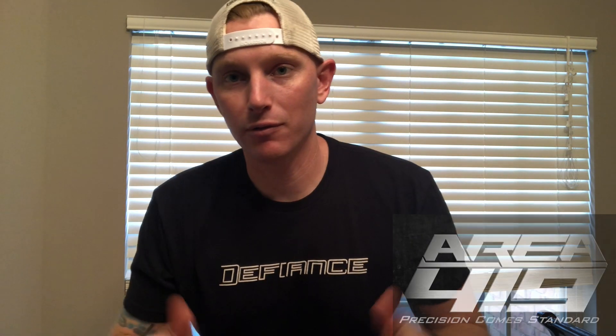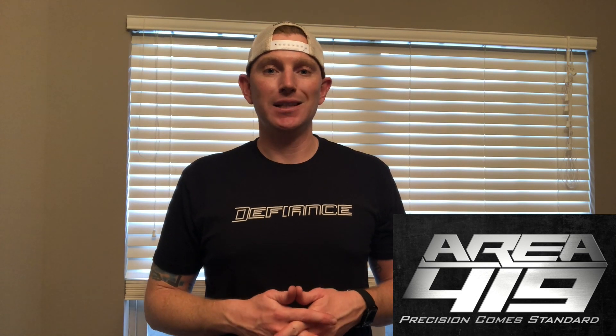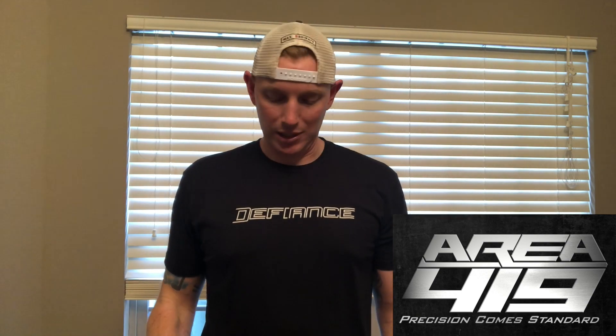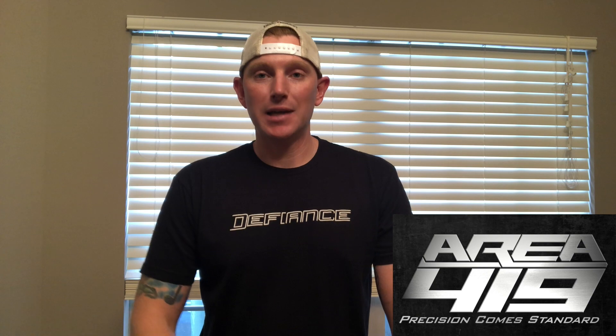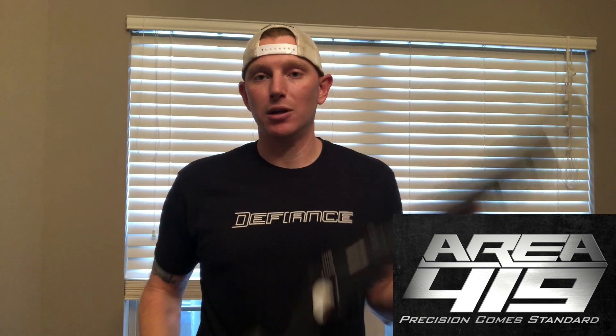All right, once again, Area 419. Check them out. Got a bunch of cool little items for your CZ 455 and 457. Also check out, they've got CZ 457s in some new chassis, some new digs. So go over there, check them out. You can buy a CZ 457 decked out, ready to go, 100%. It's going to look awesome. Or you can build it yourself like I do, because that's what I like to do. All right, guys, have a good day. Hopefully we'll see each other again. And just remember, we are Team POI.